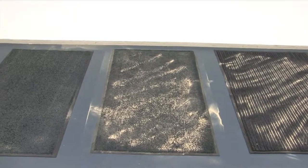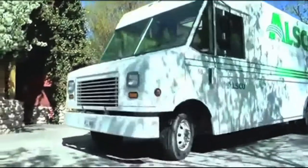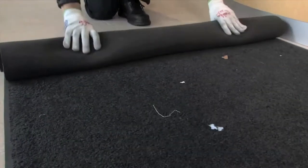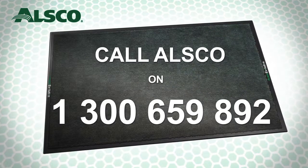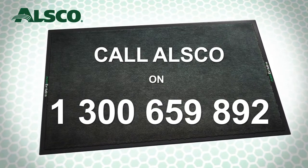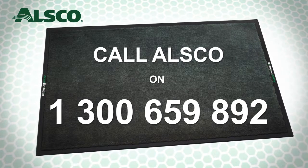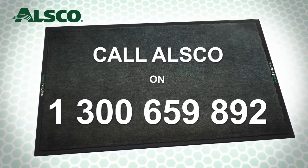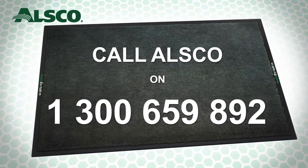I hope you found this test interesting, and more importantly, that you understand the cost benefits to your business of a professionally managed floor care service. To find out more, call ALSCO on 1300 659 892. A friendly ALSCO representative will visit your site, complete a survey of your building and make a recommendation for a complete floor care solution. We can even lay a trial so that you can see the difference.